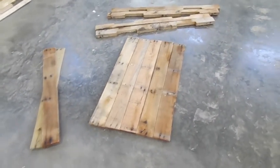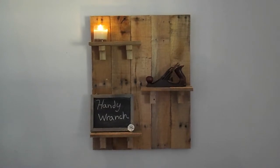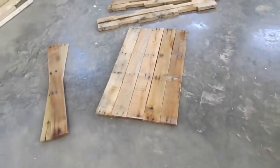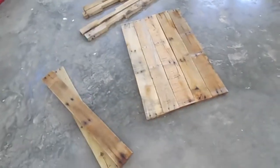Welcome to Handy Ranch. Today I will be turning this pile of pallet wood into this rustic decorative shelf. I'll be showing you the mistakes and any problems I run into. With that, let's get started.